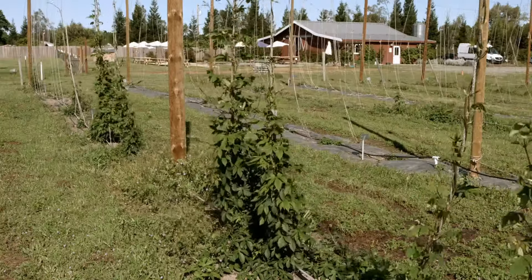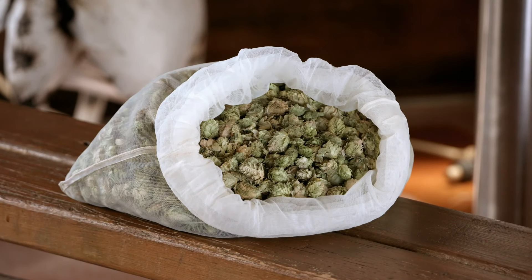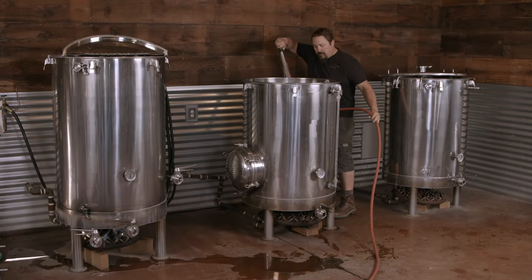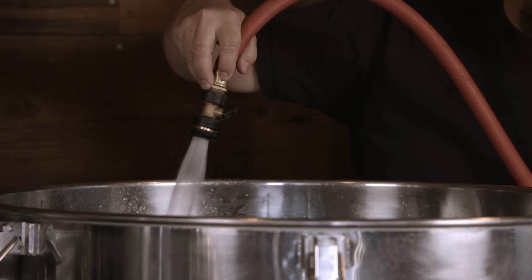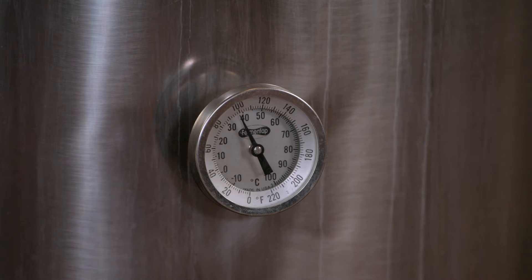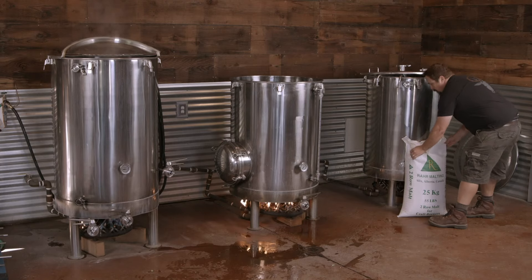The microbrewery grows 20 different varieties of hops, whose flowers contain the resins and essential oils that give beer its bitter and aromatic characteristics. To begin the beer-making process, a tank, or mash tun, is filled with water, then a burner is ignited underneath. When the water reaches 65 degrees Celsius, a blend of different types of malts are tipped in.